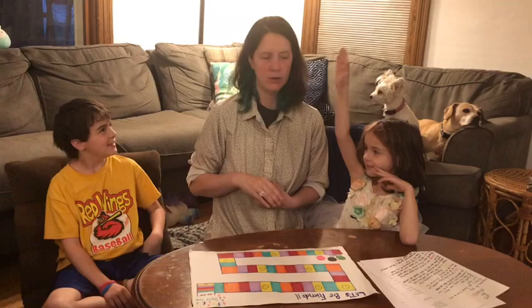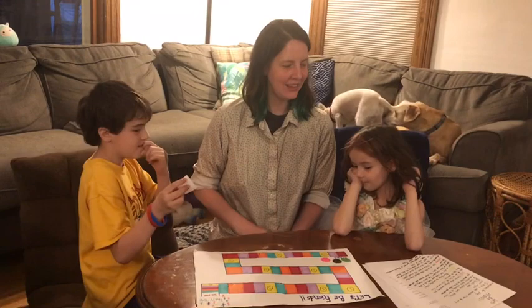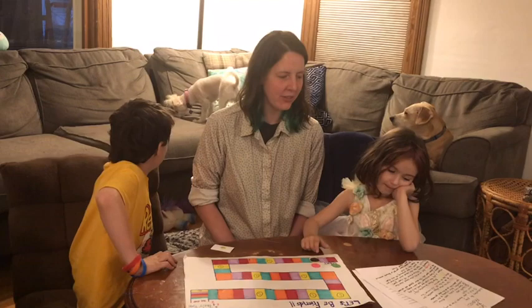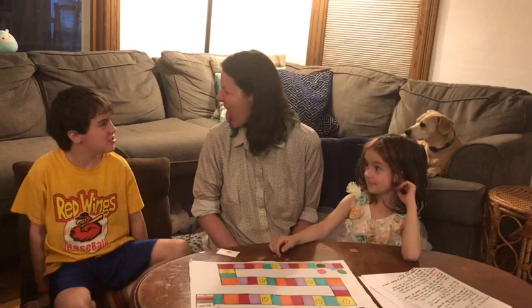Abe goes first and draws a smiley face — that's a fun one. Yellow is a brain break: do something silly, make a silly face, shake your body, do a silly dance, or jump up and down to get some energy out and show your smile. The other players are welcome to join too. Good job, guys — show the other team members your silly faces!